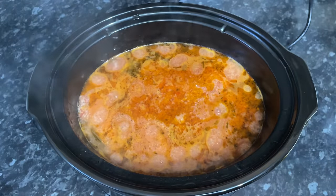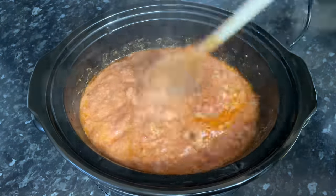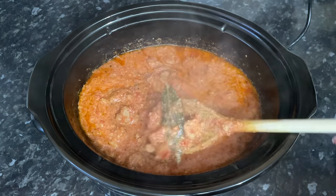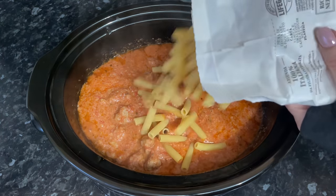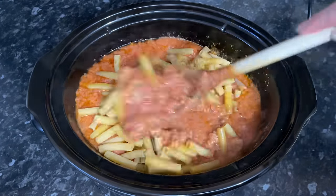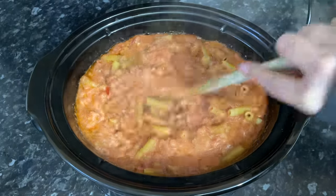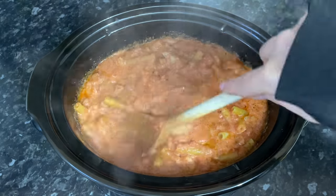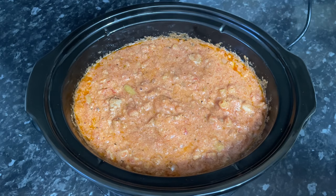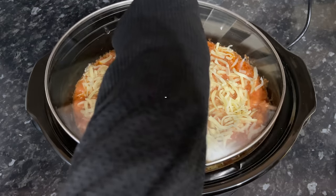Three hours later — I've been to the gym and come back — and it's looking like this. Give it a stir and fish out those bay leaves, because nobody wants to be chewing on those. Remember how many you put in. Then add your pasta directly into the sauce. You might think the sauce looks too liquidy, but the pasta is going to soak up a lot of that moisture. Make sure your pasta is fully submerged — push it down with the back of your spoon so it doesn't go dry and crispy on top.